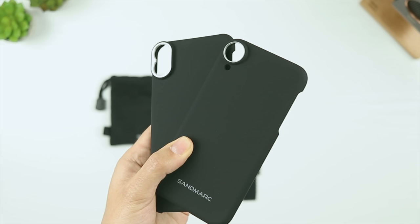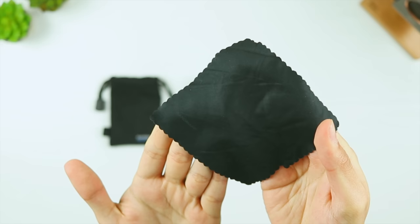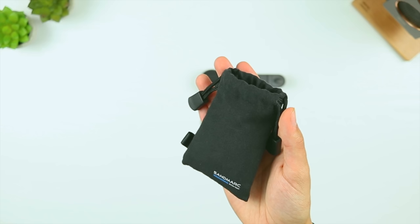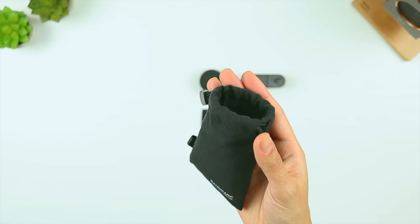With each purchase you get the lens with lens caps, the phone case for your specific phone model, a microfiber cleaning cloth, a clip-on mount and a soft touch pouch to carry all of your accessories, so you have everything you need to get started. My only criticism here would be that I do wish the bags were labelled, since there is no way to differentiate between them.